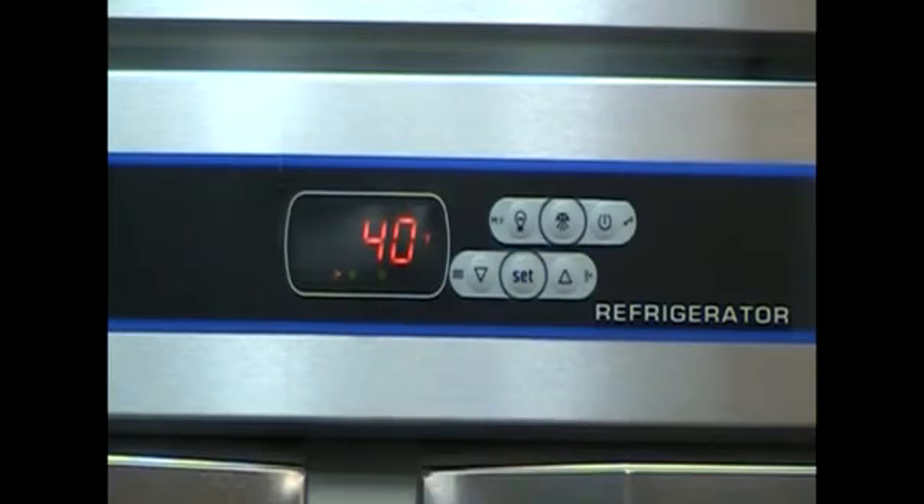The Supercool mode cycle will run for approximately 1 hour. In refrigerators, the set point will decrease by 10 degrees Fahrenheit.